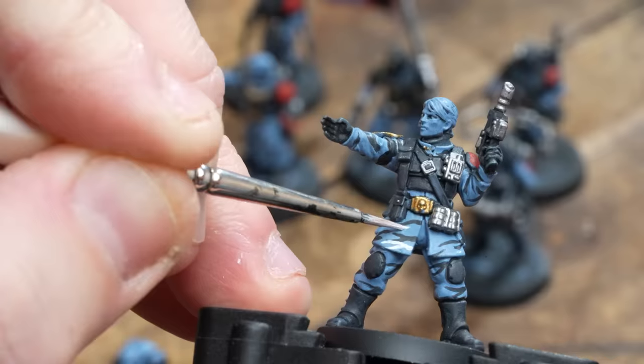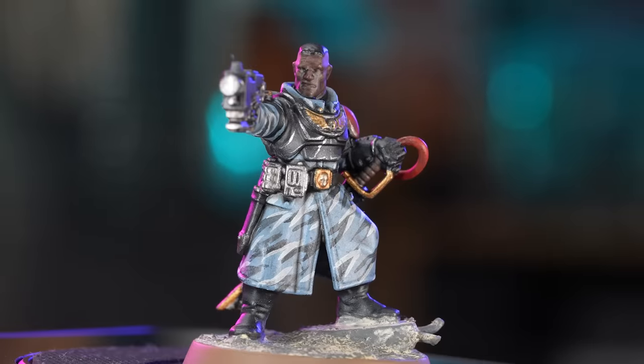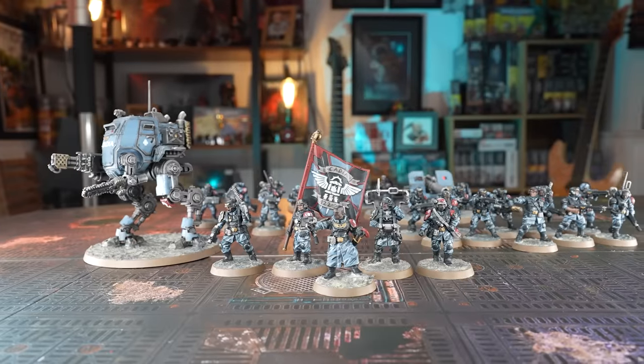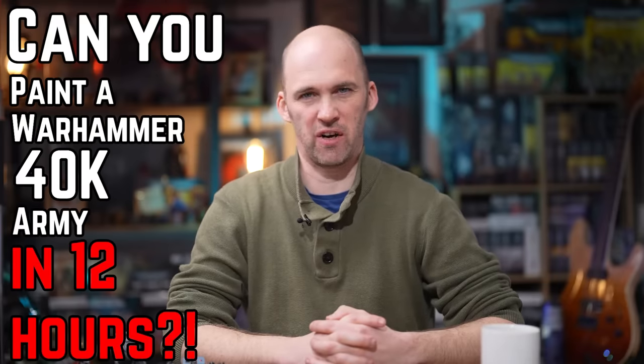So, you're starting a new army. It might be your first, it might be your second, but like all of us, you'll have moved from zero to a huge mound of plastic in no time. We set ourselves a target: can you paint a Warhammer 40,000 army in 12 hours? Let's find out.